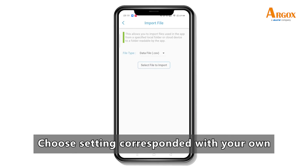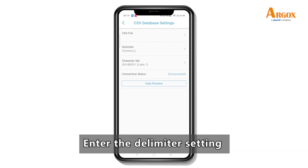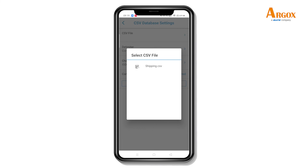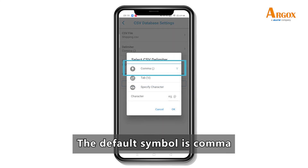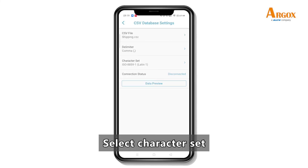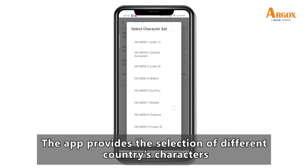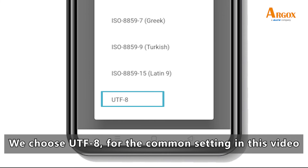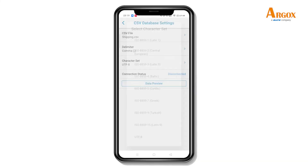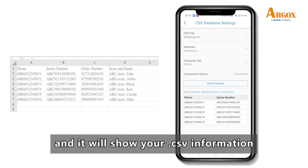Choose the settings corresponding with your own. Enter the delimiter setting — you can choose or define the delimiter you want. The default symbol is comma. Select the character set — the app provides the selection of different countries' characters. We choose UTF-8 for the common setting in this video. Press preview to save your setup and it will show your CSV information.